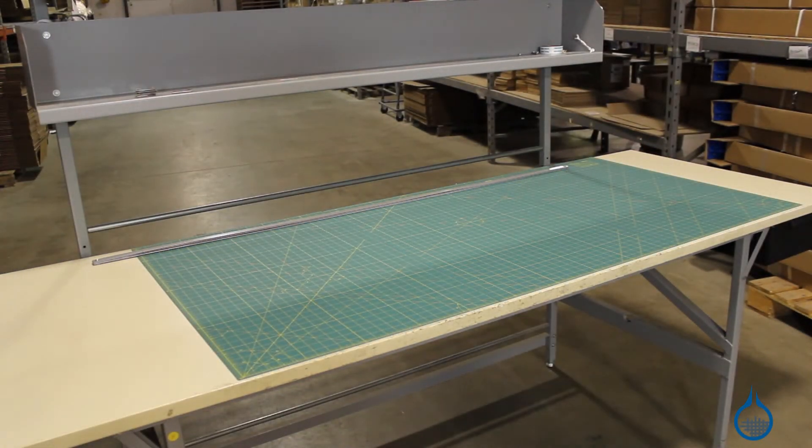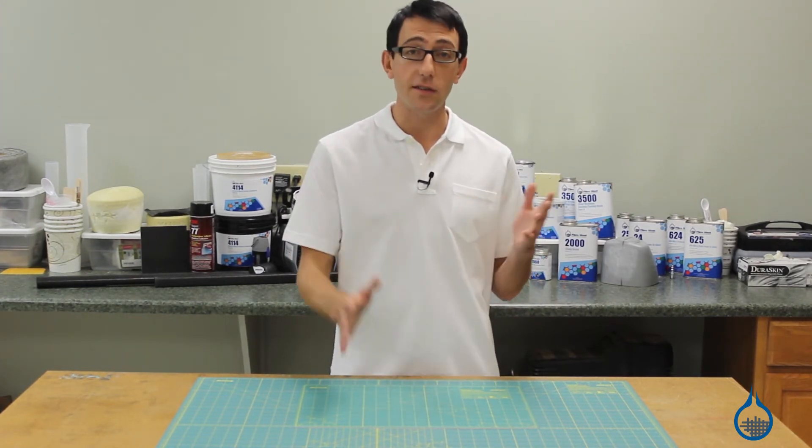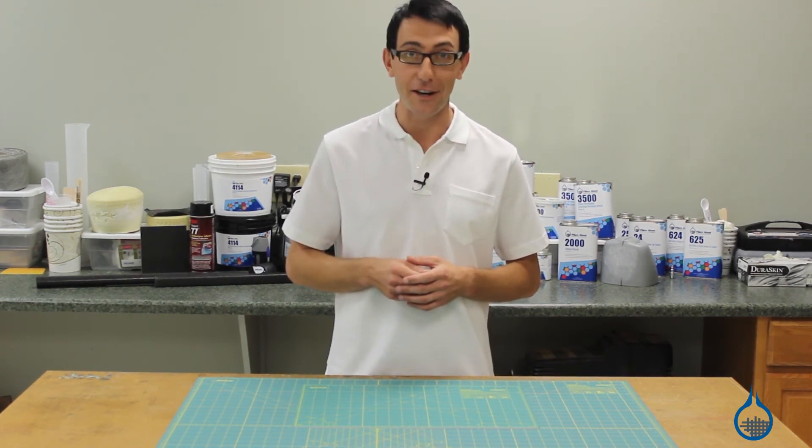Thanks for watching Fiberglass on YouTube. Don't forget to check out our Ulfa cutting mats and all of our other scissors, cutters, and fabric aids on Fiberglass.com. And remember to subscribe to our channel and like this video.